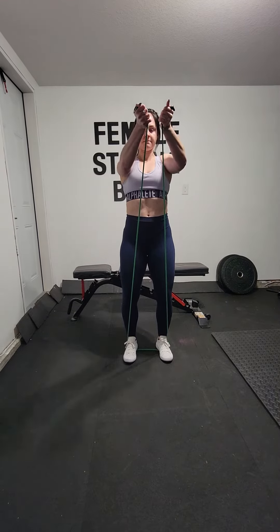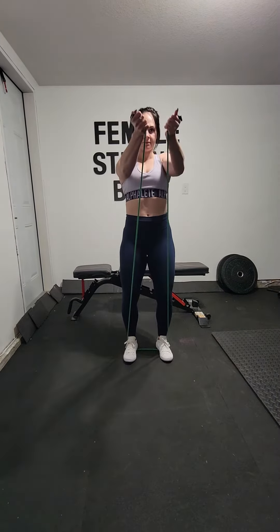Chest comes up to the ceiling — we don't want to be curved. Chest is up, exhale, pull.